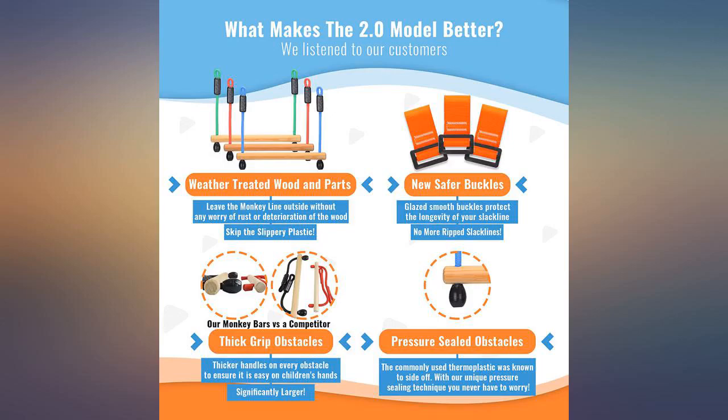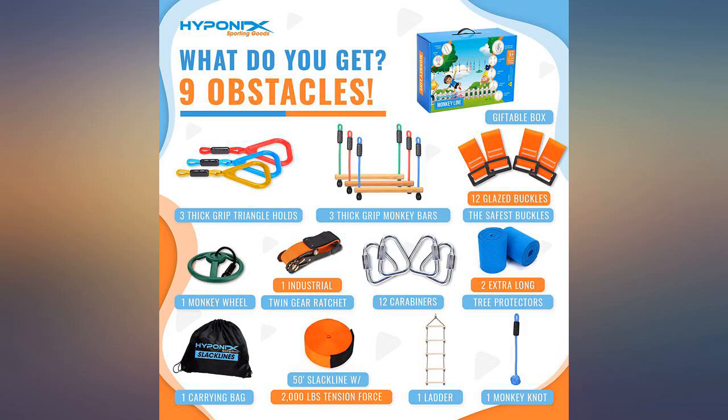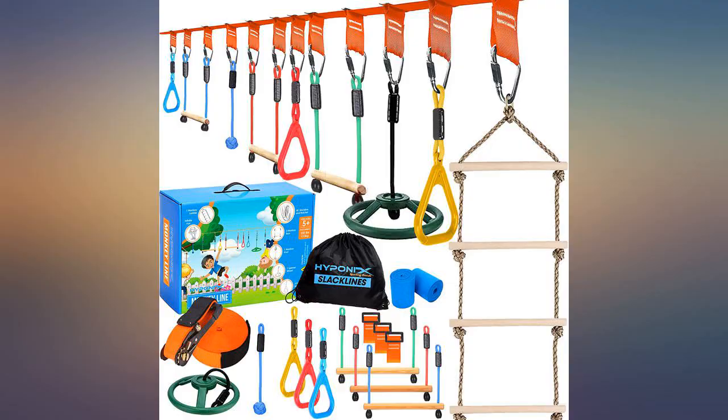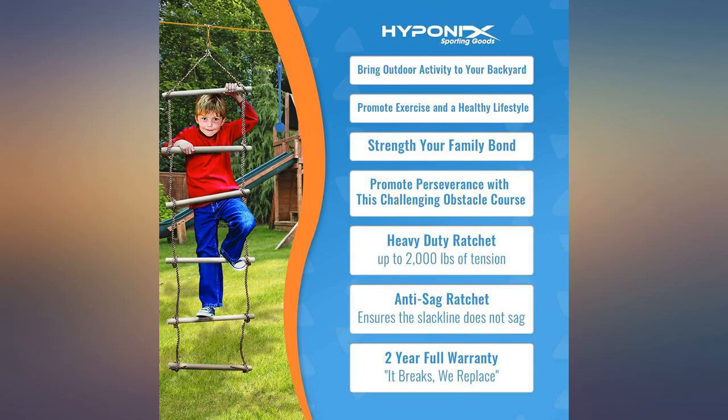Decide on the order you want the rings, bars, etc., because you have to remove the entire line from the tree to make changes. Overall, this was a great investment and my kids and their friends love it.